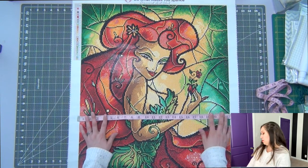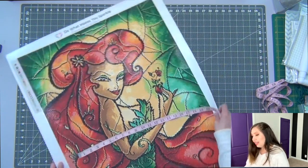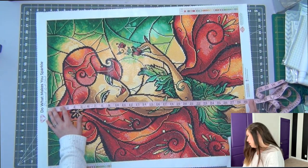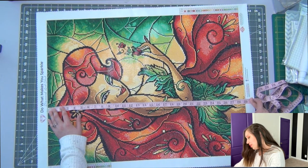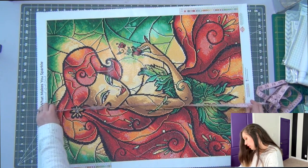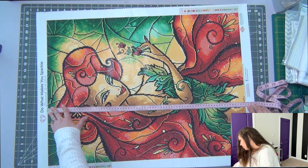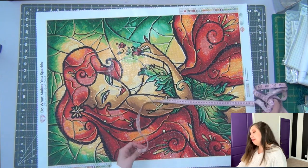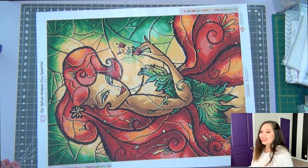It says it's supposed to be 22 by 29 inches. The width is exactly 22. The height comes in about one-sixteenth of an inch shorter than 29 — so about 73.5 centimeters versus the stated 74 centimeters. It's slightly shorter, but that's really not a big deal.